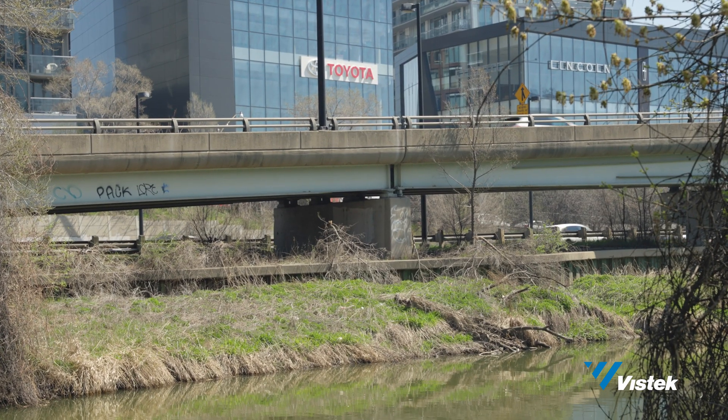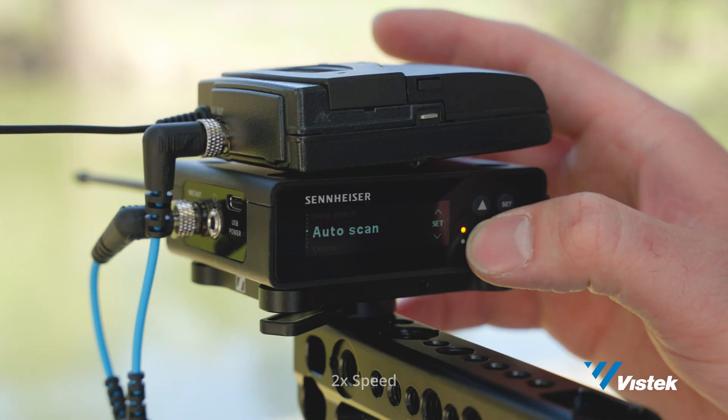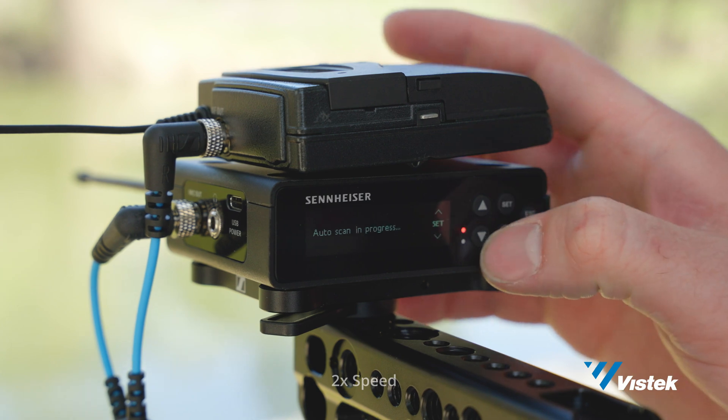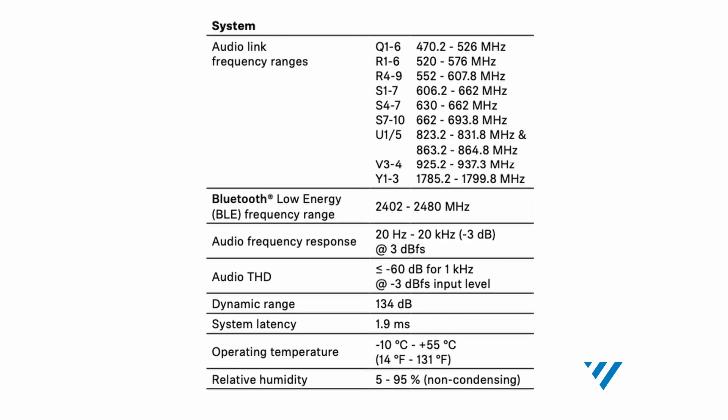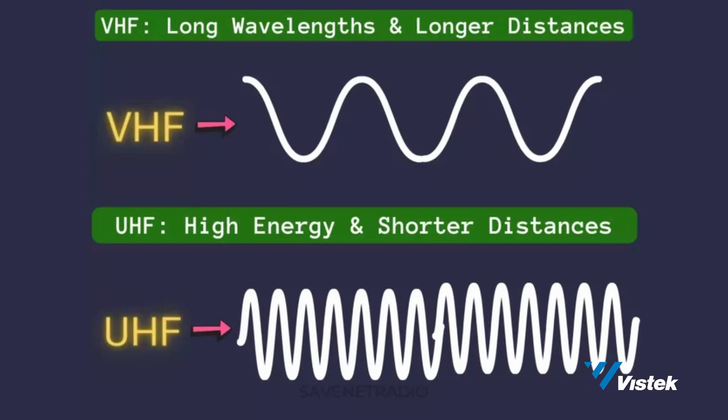Both can produce better or worse sound based on user error and the environment in which you're recording. In areas where the audio was peaking, sound was recoverable with some post work. Moving on from the exterior, we move on to the tech that gets sound from point A to B. The EWDP system features a fully digital UHF wireless microphone system. UHF radio signals don't travel as far; however, they have a wide frequency spectrum making them better suited to going through walls or objects in our everyday lives.